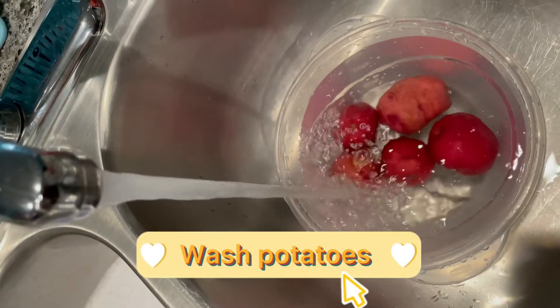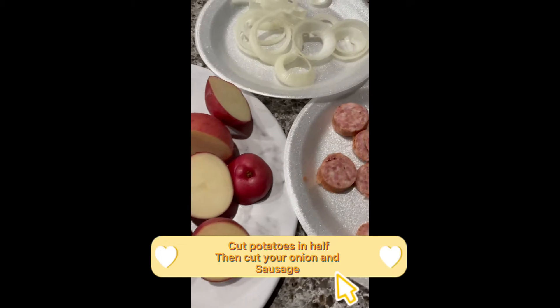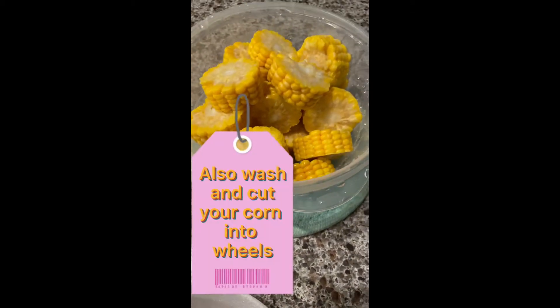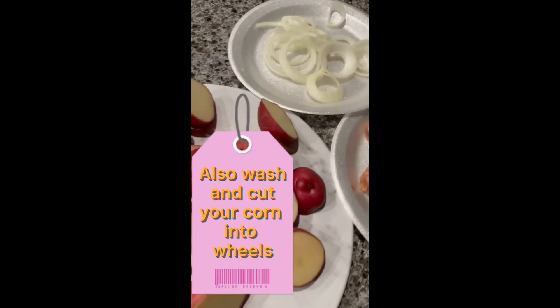Washed potatoes. Cut potatoes in half, then cut your onion and sausage. Also wash and cut your corn into wheels.